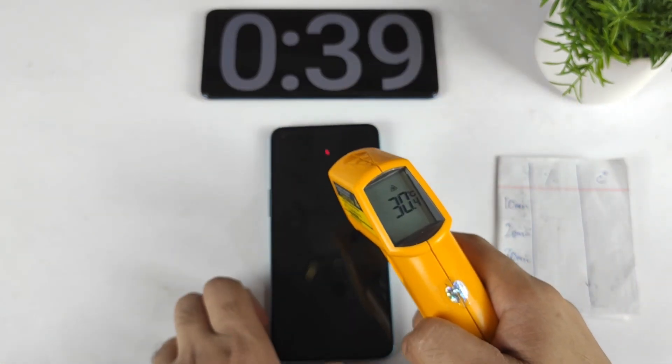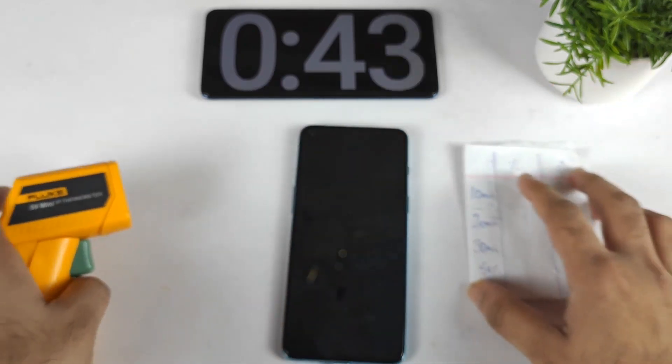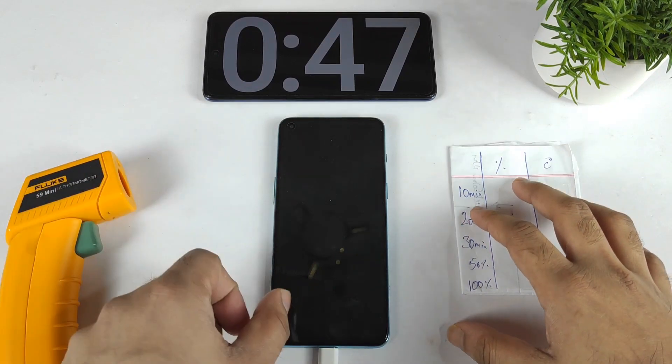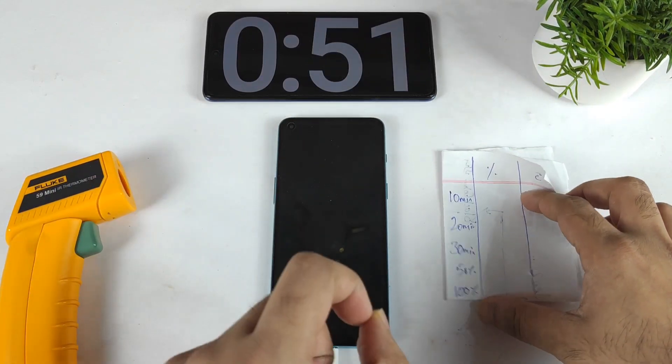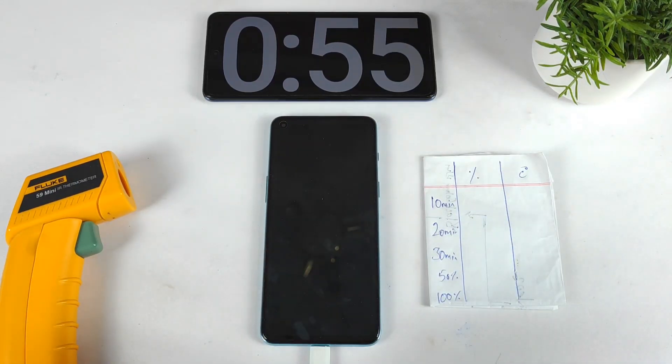Right now I'll check the temperatures — 30 degrees Celsius in the beginning. Let's see. I'll be back after 10 minutes. Usually the phone takes about 30 minutes to charge to 100%, so will this be the same with the Realme charger or not? That's what I'm going to demonstrate. I'll be back after some time.